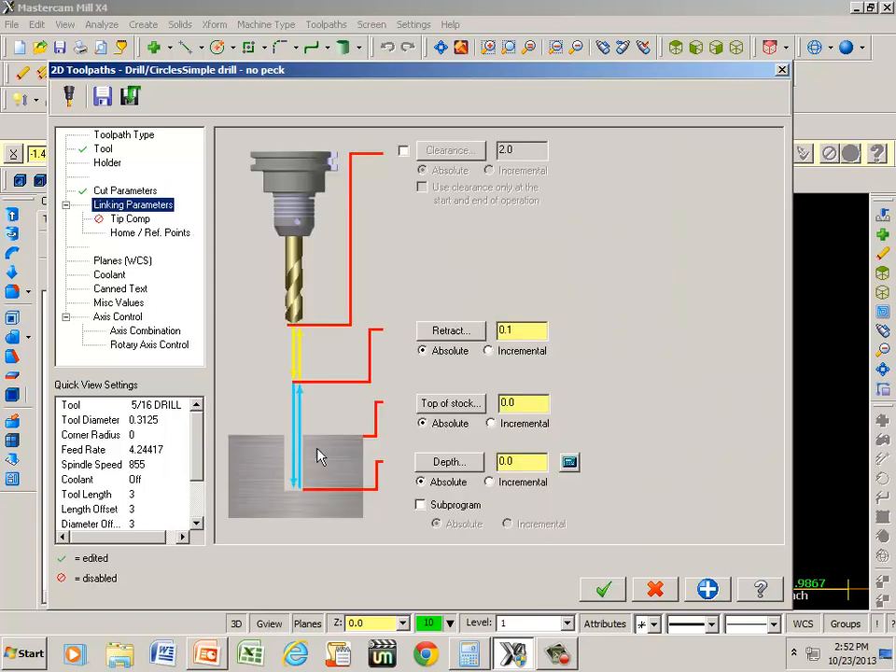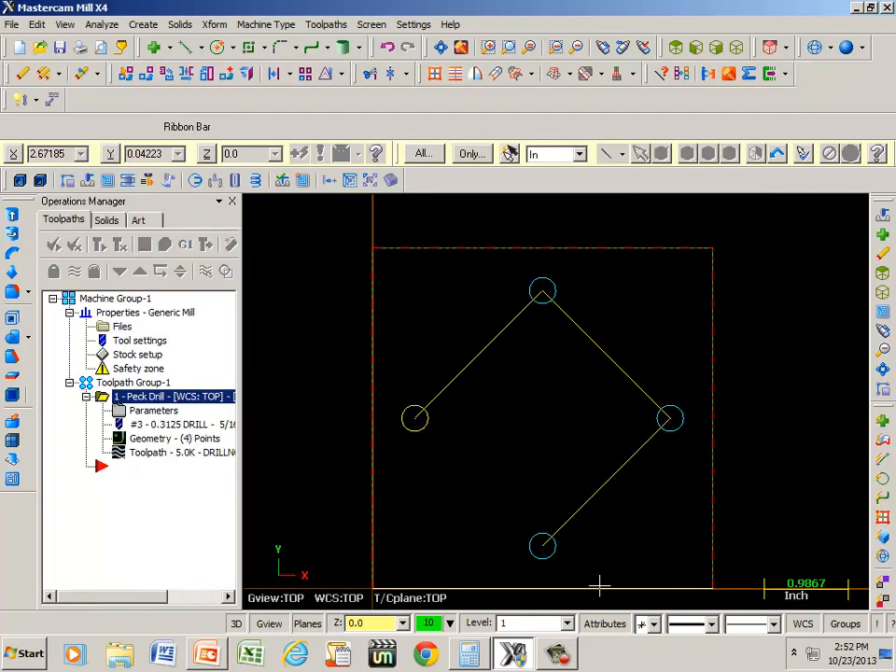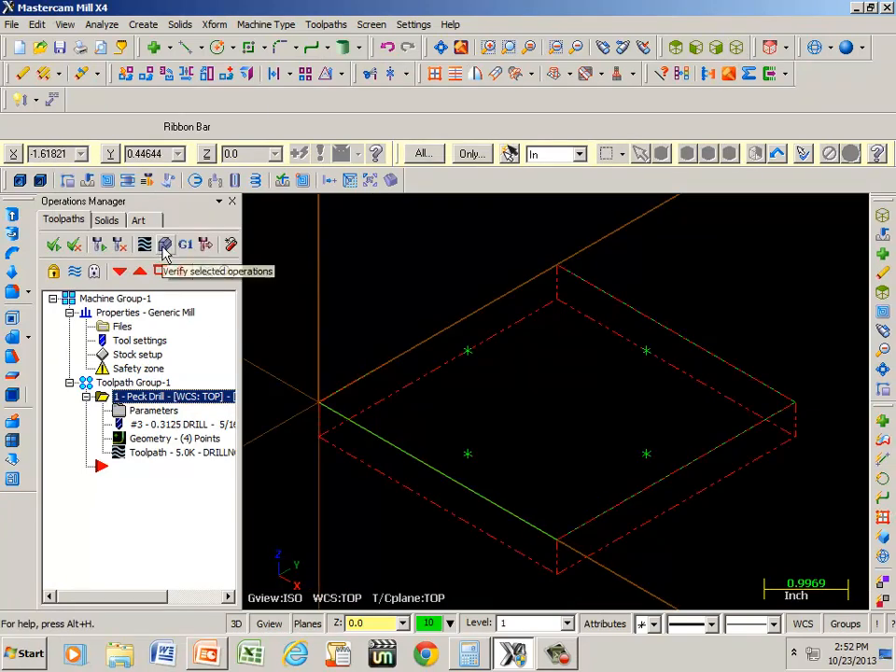Under our linking parameters, we know that our thickness of material is a half inch, so that's going to be negative 0.5. However, we have to consider the tip of that drill. Under tip compensation, if I turn that on, it tells us that from the point to our full diameter is ninety-three thousandths of an inch, plus it gives us an additional ten thousandths beyond that. So all we have to do now is blue apply and green check, isometric view, and simulate.